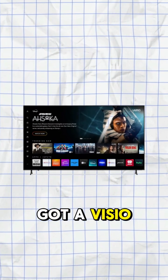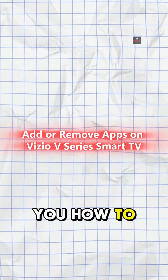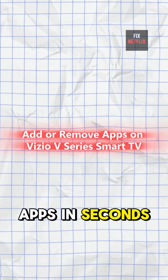Hey everyone! Got a Vizio V-Series Smart TV? Let me show you how to add and remove apps in seconds.